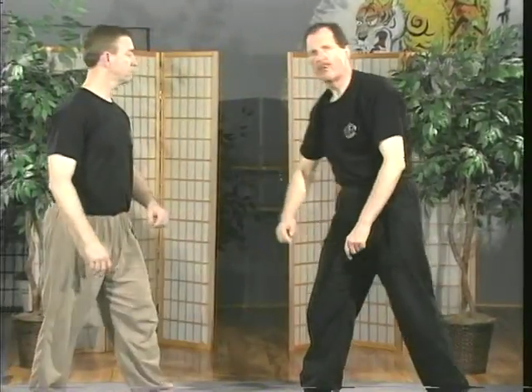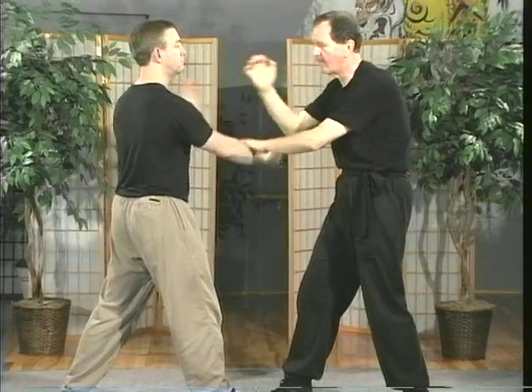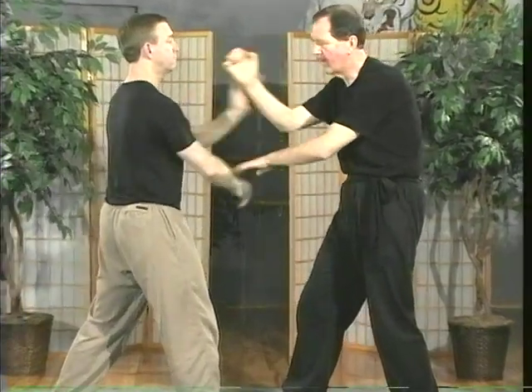One of the drills for training this from the right position is what's called Paxal, and it's a reciprocal drill. So if he attacks, I defend. He attacks, I defend. He attacks, I defend. The idea is to get these moves so they're hardwired at your subconscious. There's a saying in Wing Chun: the moves have to be in your bones. These repetitive moves get the techniques in your bones.